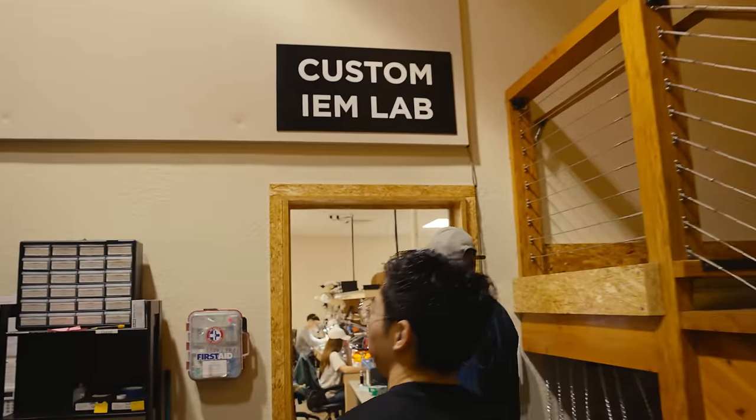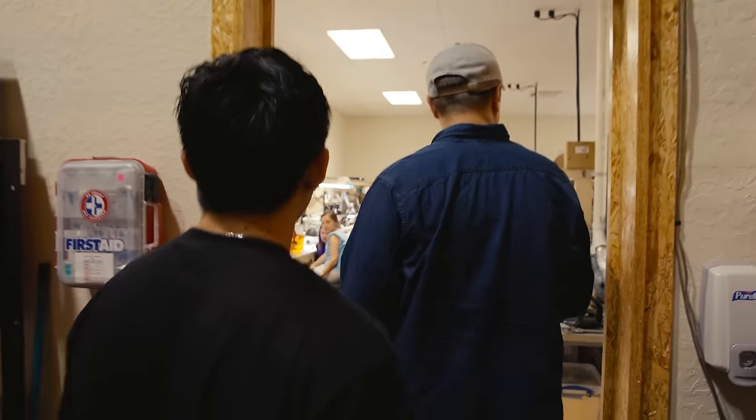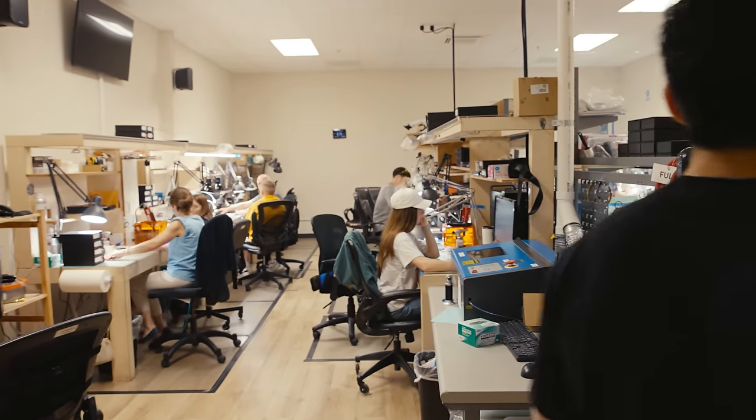So you guys have a universal and a custom separate lineup. Let's go over to one of the assemblers.